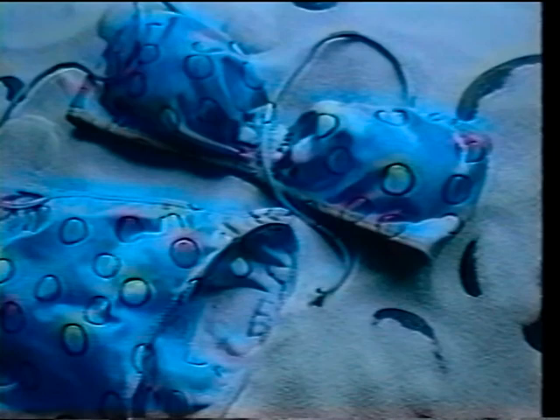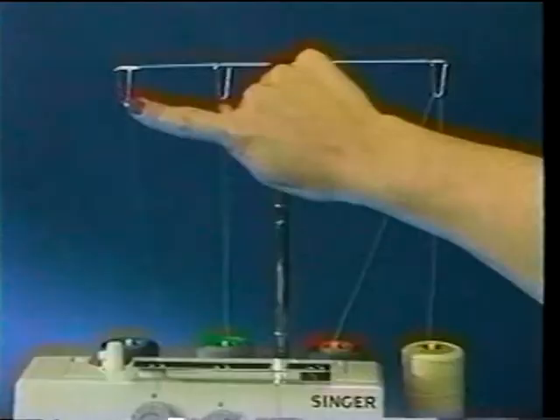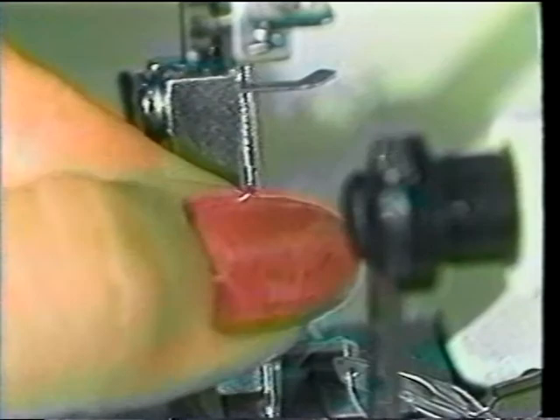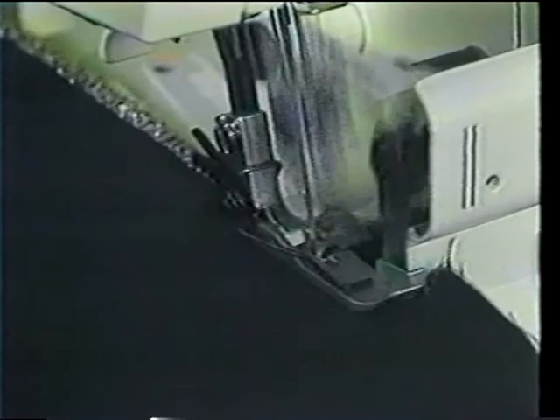Those are the Overlock's versatile stitch types. Here are three tips for best results when making your stitch selection. Number one: the specifications given above were for creating standard 3.5 mm over-edge widths when sewing with only the right needle. By simply moving the needle from right to left position and modifying the tension dials and threading paths accordingly, you can easily adjust the seam width to 5.2 mm for decorative sewing or when working with heavier fabrics.